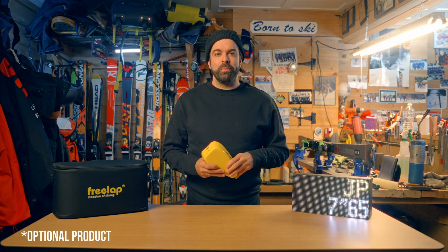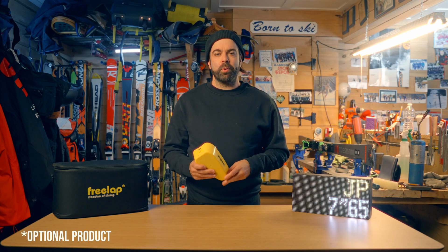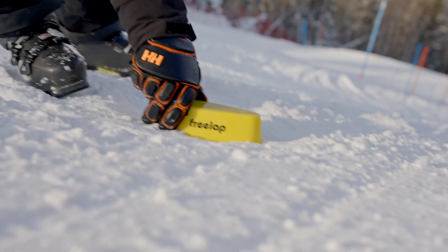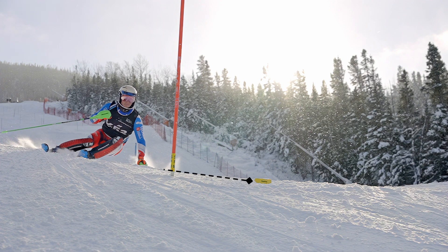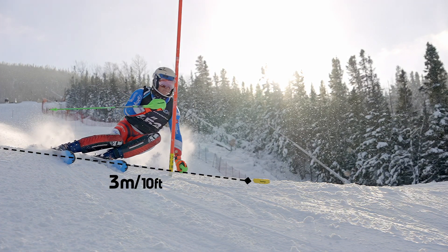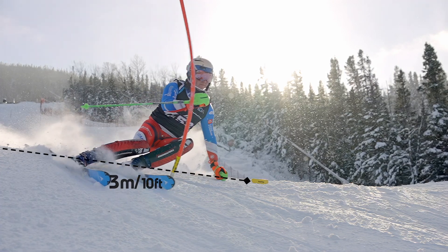Adding a split to your course has never been easier. Simply take your TX Track Pro, hold the power button until the green light flashes in lap mode, and set it in the snow. The TX Track Pro creates a detection field in a straight line of three and a half meters. Make sure your athletes are within that range.